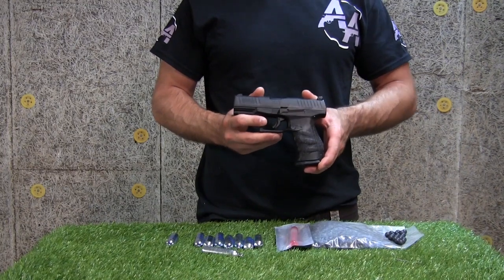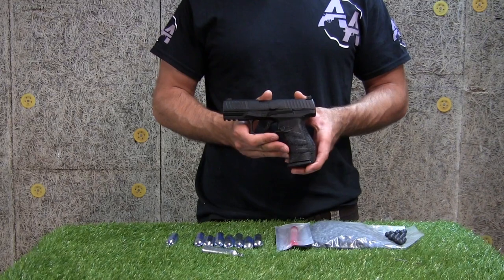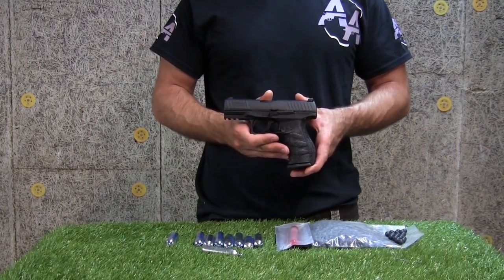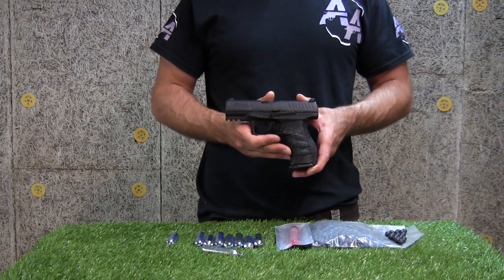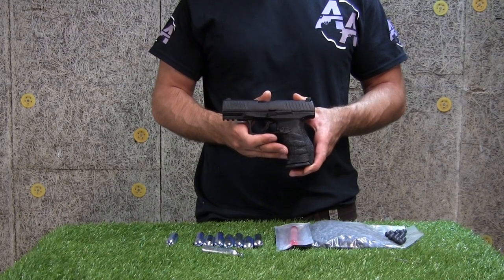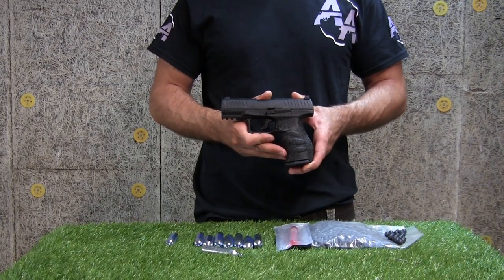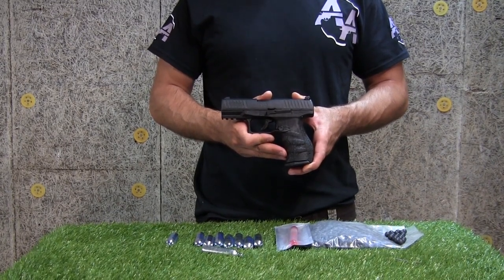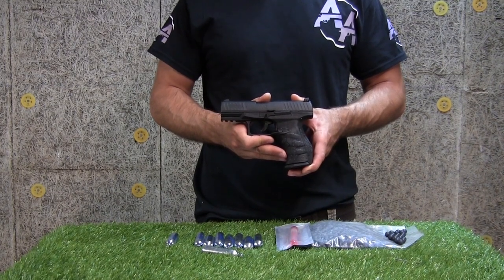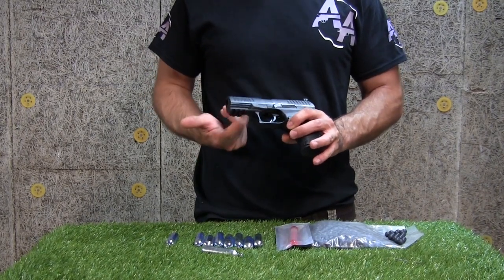À mi-chemin entre l'airsoft et le paintball, le système T4E offre à la fois le réalisme d'une réplique et la puissance d'impact d'un projectile caoutchouc, que vous pourrez échanger par un modèle à craie ou garni d'agents irritants. Connaissant déjà les prémices du système T4E avec le fusil à pompe SG68 d'Umarex, cette fois Umarex pousse la réussite d'un cran plus loin. La précision est bonne à courte distance et l'on se prendra facilement au jeu de l'accessoirisation avec des holsters, lampes ou lasers à monter sur le rail Picatinny du pistolet.